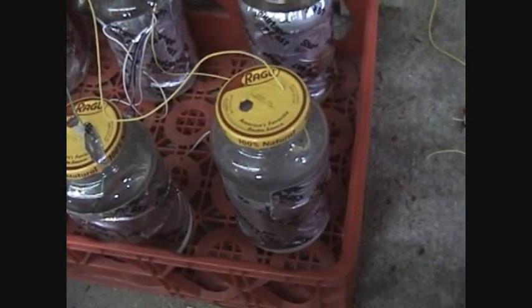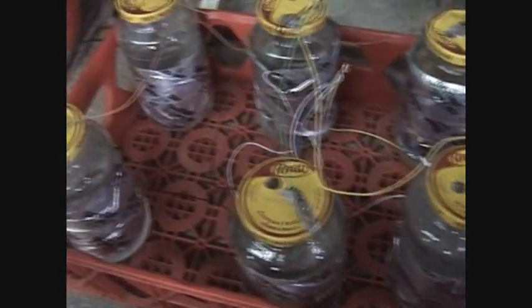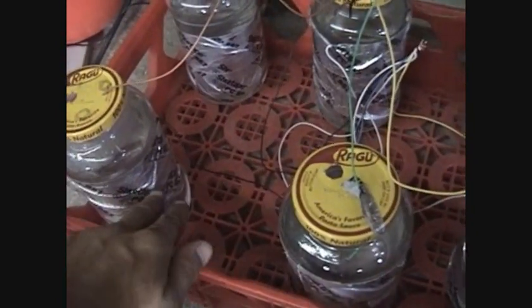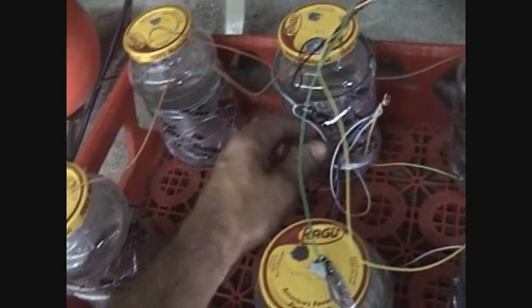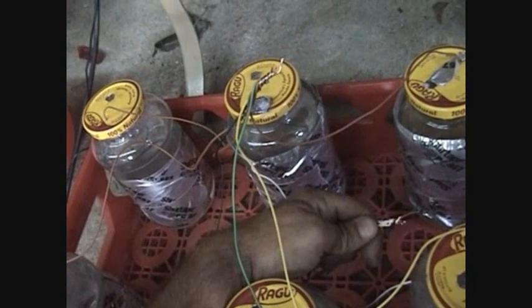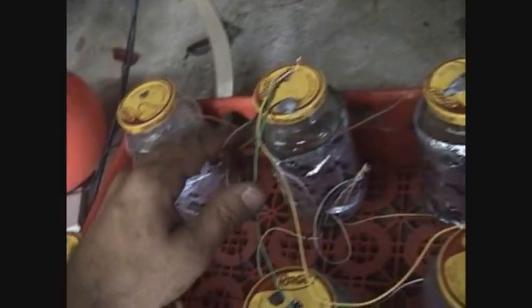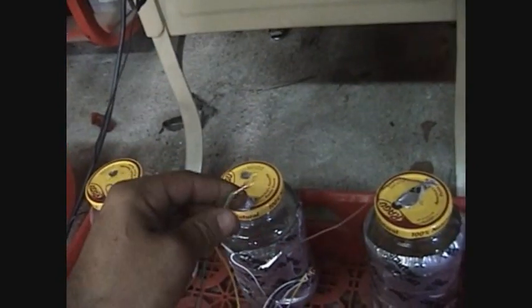Here's my capacitors. Someone was wondering how they were hooked up. They're hooked up in parallel — all the bottom leads are hooked up right here, and all the leads out of the top, which are inserted inside the water, are hooked up together.